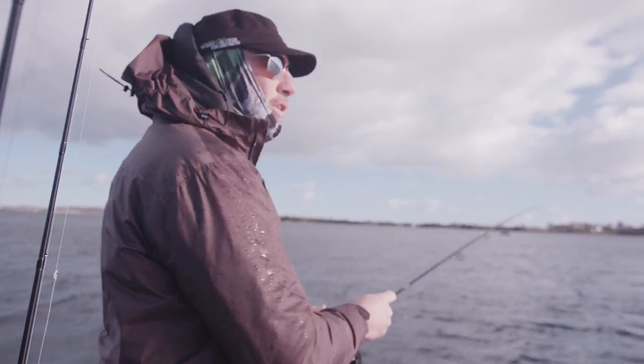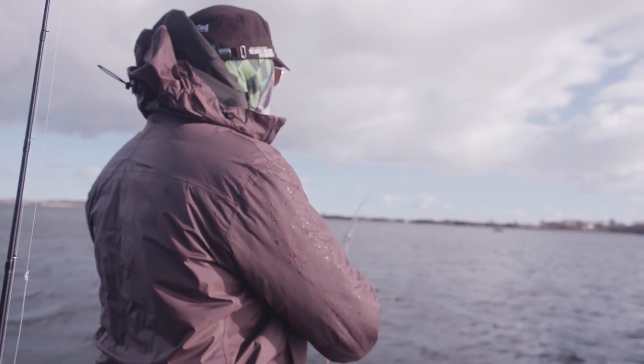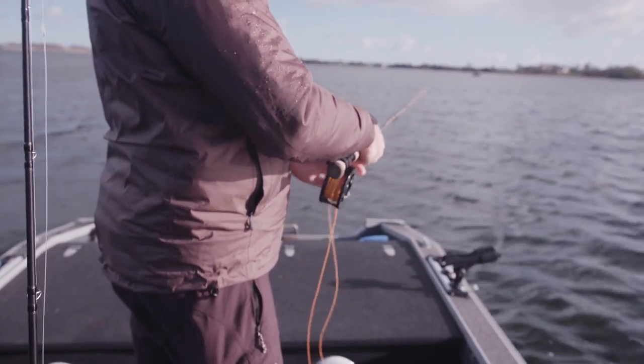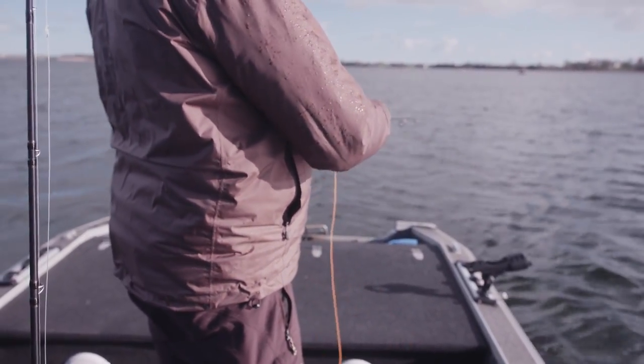Casting a fly in wind is not easy, especially not when you have a 25 centimeter big fly on. That's why I use this rather short belly line — it's the only way to get it out in these conditions.